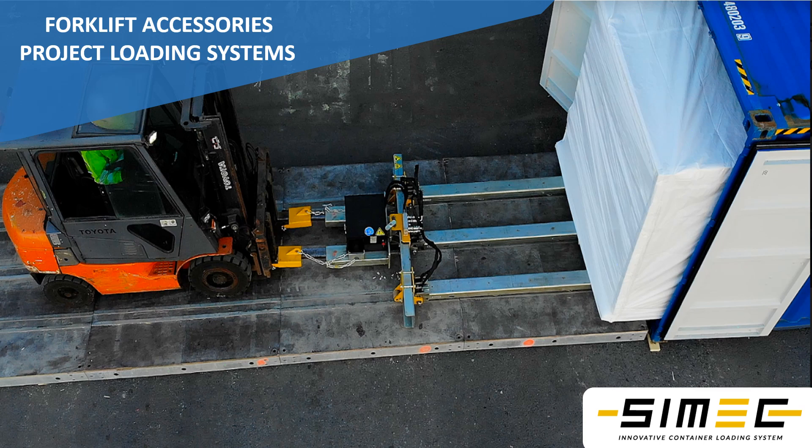Welcome to CIMAC Systems forklift accessory presentation. Today we're going to be presenting you how a small forklift can load and unload long heavy items into trucks and containers just in seconds.